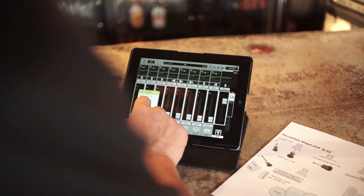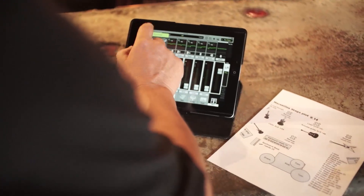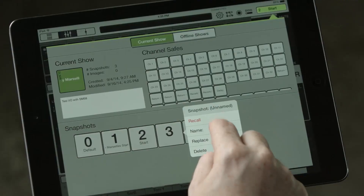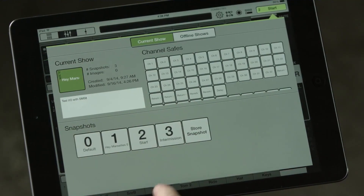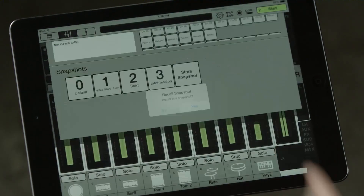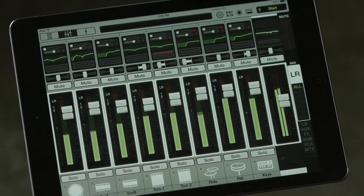You get total recall of each and every setting on the mixer. The recall function is an absolutely important feature of any digital console. On the DL32R, this gives us the ability to create not only a custom show file but also snapshots which are recallable instantly within that show file. The flexibility allows you to instantly recall different presets in a festival situation, multi-band situation, or any situation requiring onsite storage and recall of mixer data.